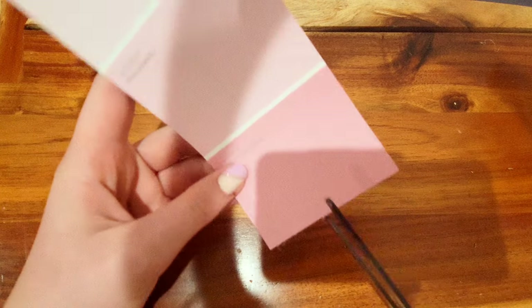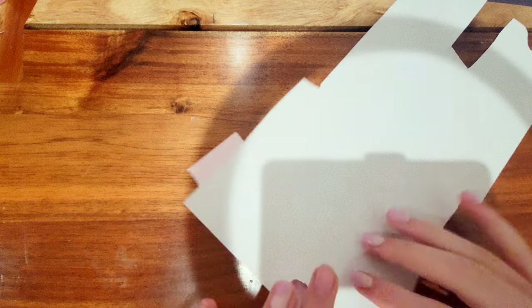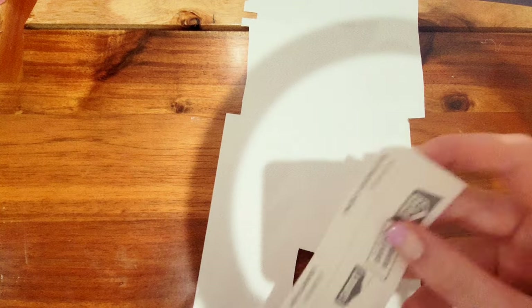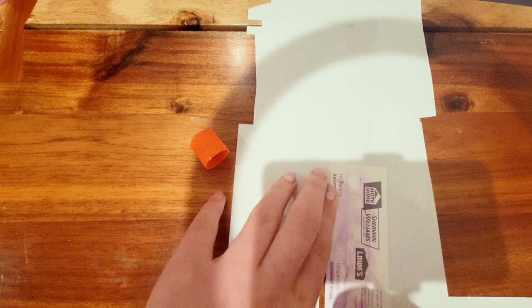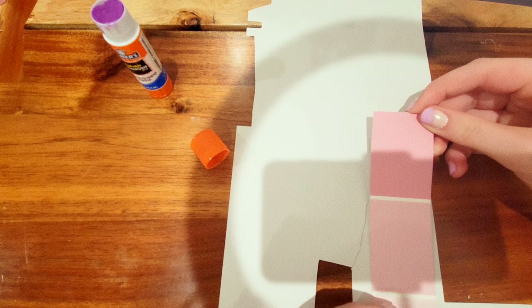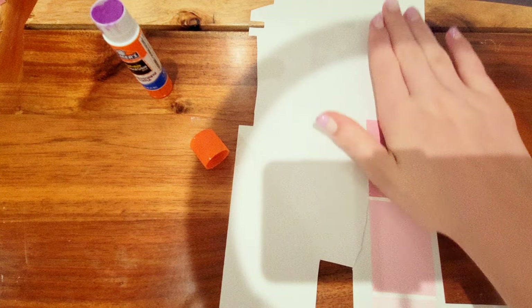I'm just gonna cut off all the text on the paint swatch. After cutting that out, I'm covering the back with white paper because it has stuff printed on the back, which is kind of useless. I use a glue stick and just glued it down.